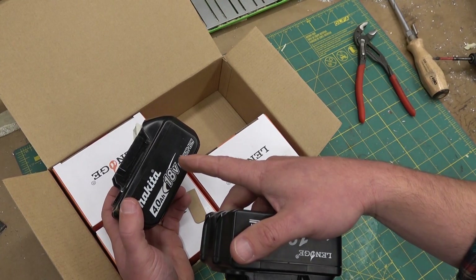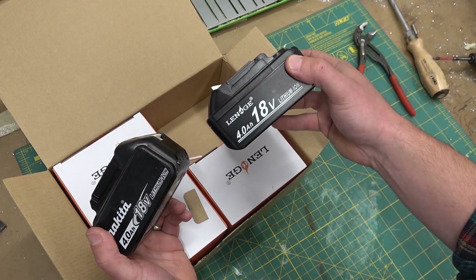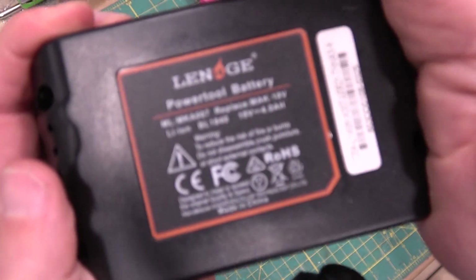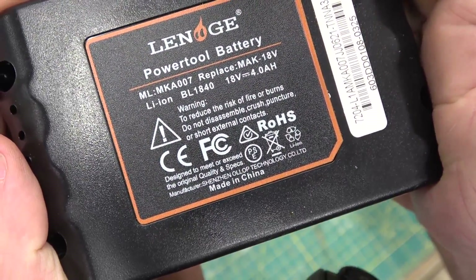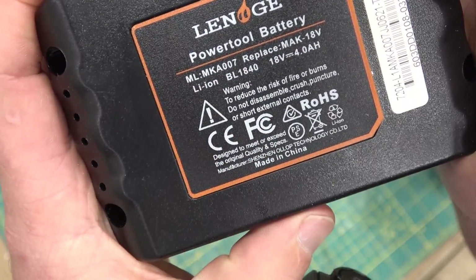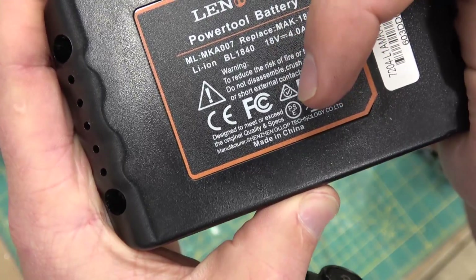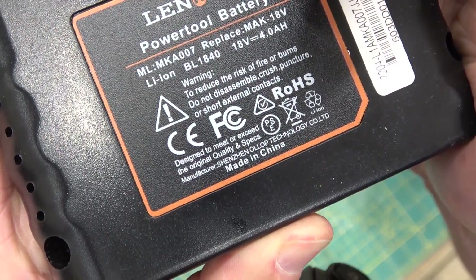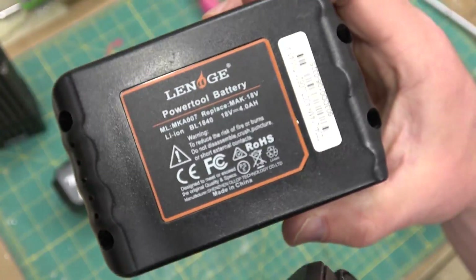For the same amount of money this one cost, I got four of these ones. Is this going to be four times better? Look at the accreditations on the packaging — we got the Chinesium excrement, FCC compliant, Royal Occupational Health and Safety Society, all of these. 'Designed to meet or exceed the original quality and specs.' As tested by whom?